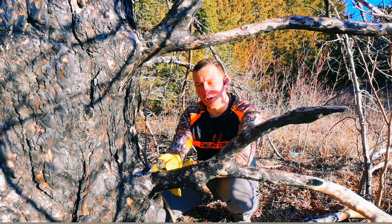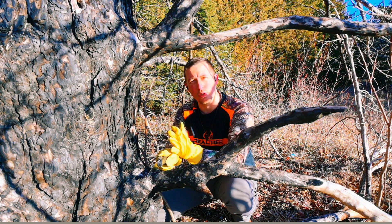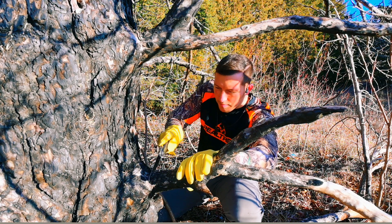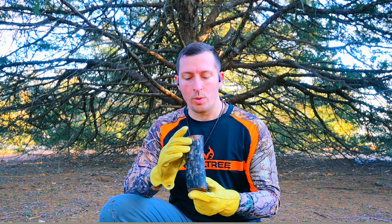You're going to take your trusty saw and cut off one of the lower branches close to the trunk. Now you've got your chunk of wood from the pine tree. Let me show you what you're actually after.